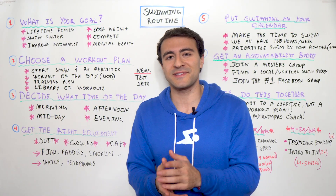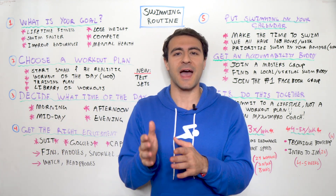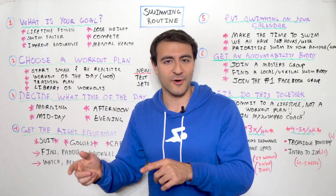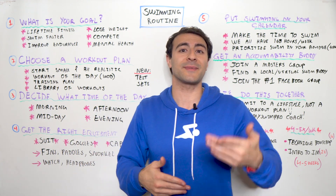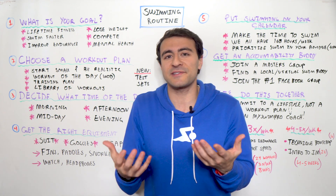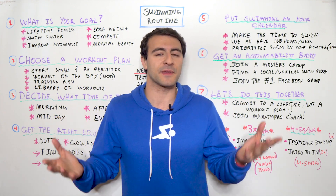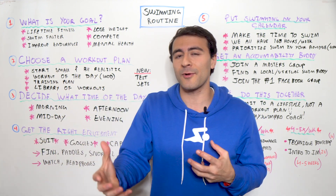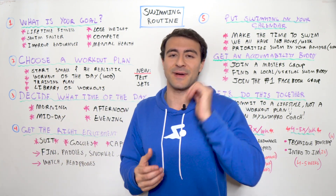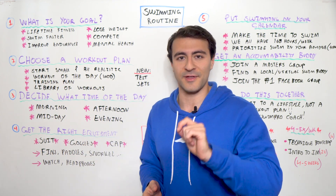One of my favorite workout styles is something new called a test set. This is a specific workout that the app will recommend to you on a specific interval, and you'll do the same workout over time to measure your progress against it. You're going to test yourself, assess your fitness level — whether endurance or speed — and see how you're going. It gives you something to look forward to and a lot of structure to your routine.